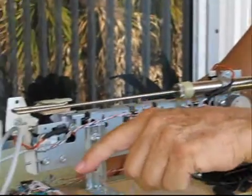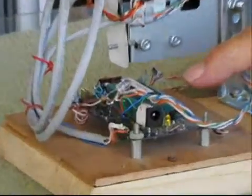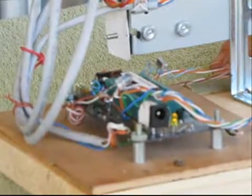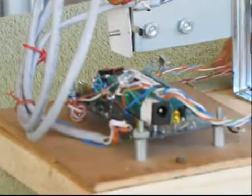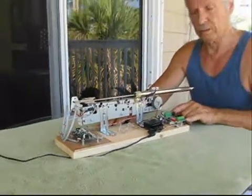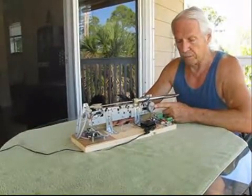Over here we have a microprocessor, the Antell 328, that controls the movement. It's a program of about 500 lines or so, and then it controls this stepping motor control board which sends the current to the stepping motor.